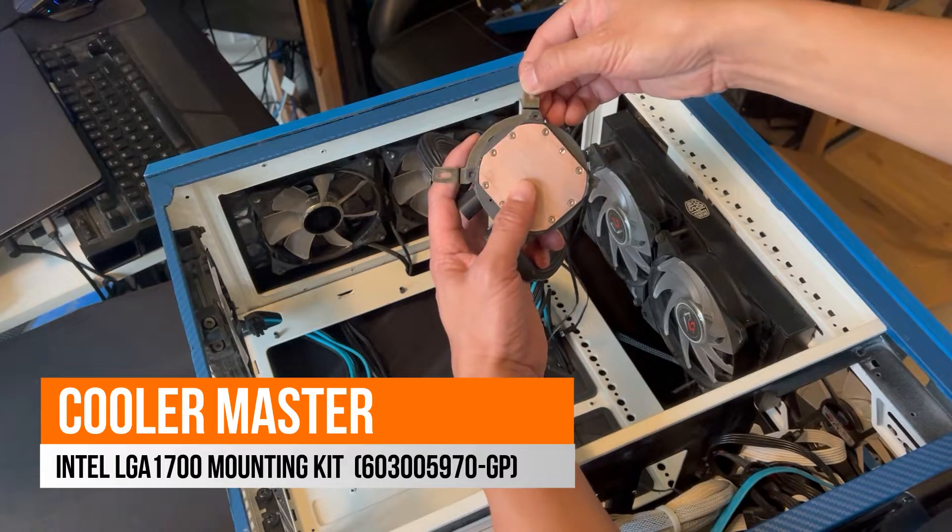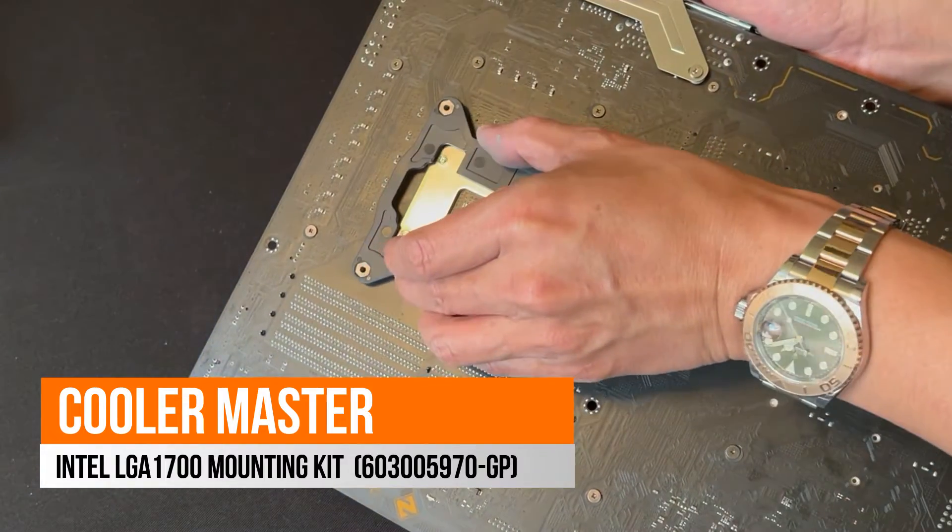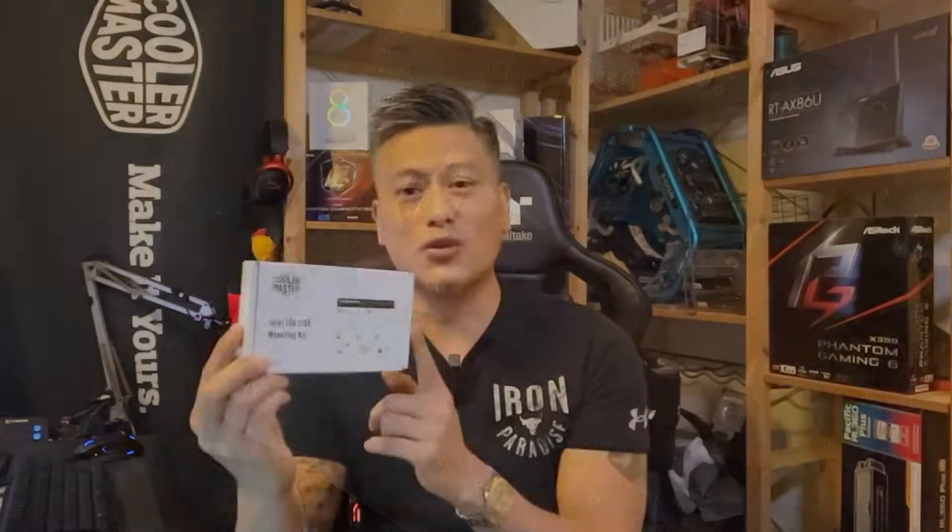So if you have a previous cooler which mounts on the LGA 1200, for example, you can just take out the bracket and mount this one instead. We'll be fitting this using the Cooler Master ML240 and we'll see how it works on the LGA 1700. So take a look.